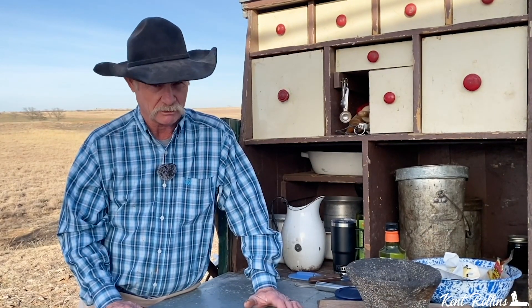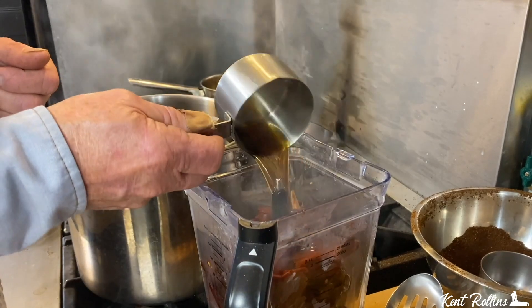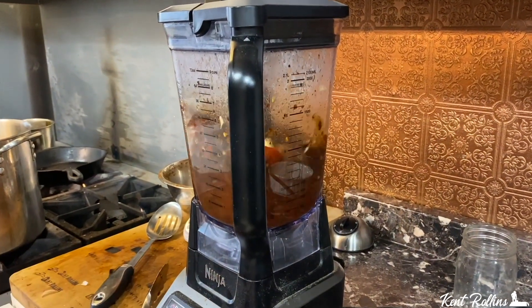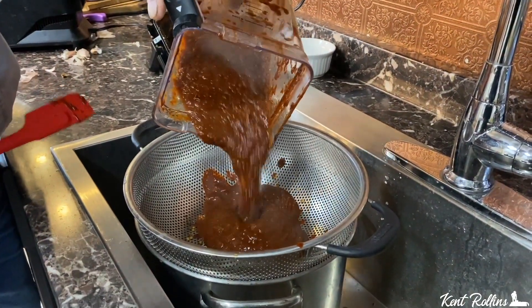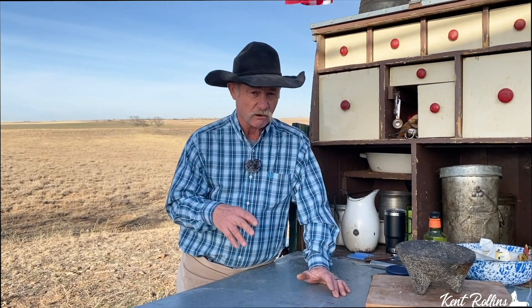Then get that blender and put all them chilies in there. That broth that was in the pot — start with about a half a cup, pour it in the blender, add four garlic cloves. Put the lid on, snap her down tight, hit the button, and let her go. It came out way too thick, so add about another half to three-fourths of a cup of broth and blend again. Then take a strainer with pretty small holes and strain out them seeds and any leftover stem. That broth is sort of like magic juice — you can save it and put it in your stews or with a pot roast. Don't take much, but it'll blend some great flavor.